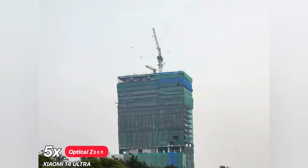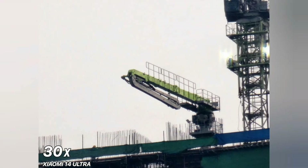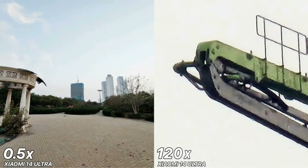The Xiaomi 14 Ultra now supports 120 frames per second 4K recording, matching the Sony Xperia 1 V and the Samsung Galaxy S24 Ultra, so we can now shoot super slow motion at 4K. Compare that to the top iPhones, which are still limited to 60 frames per second when shooting at 4K.